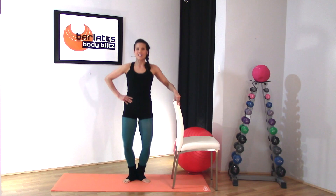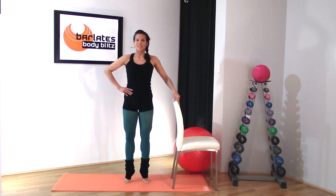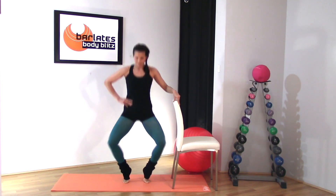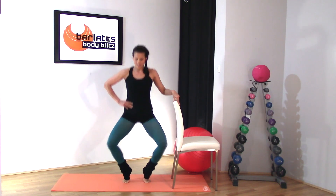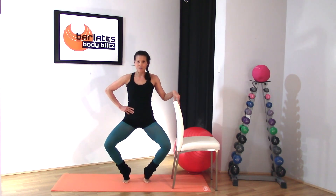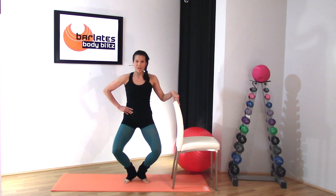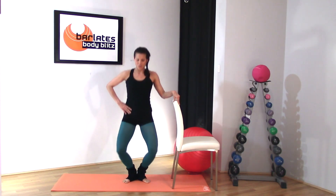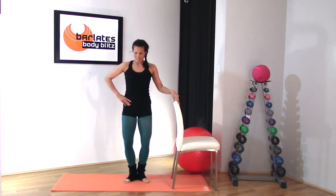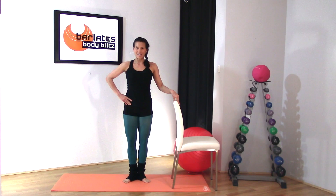Now go the opposite way — down with flat feet, up into releve, zip up tall. Still keeping your back nice and tall, shoulders away from the ears. You might not be able to go down as far in this direction, so just come down where it's comfortable. Really think about engaging your quads — the front of your thighs — on the way up. Squeeze your quads at the top, up on your tippy toes, releve, zip up.